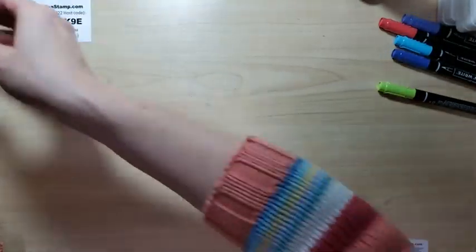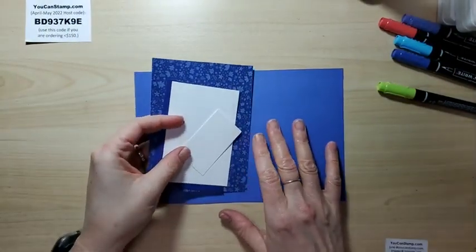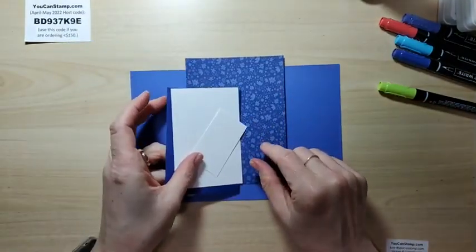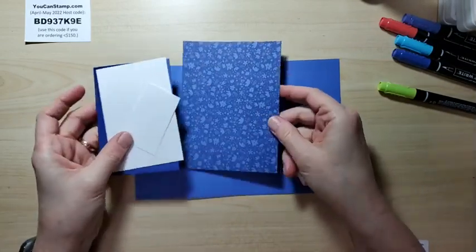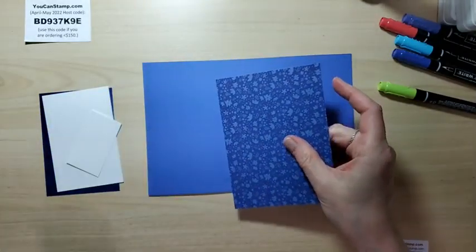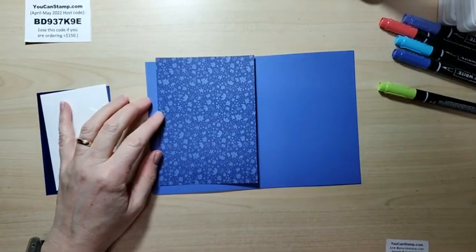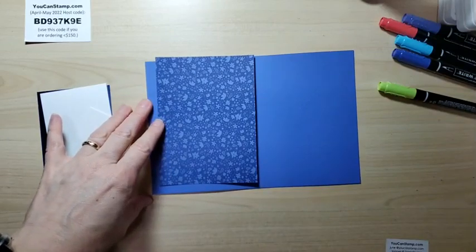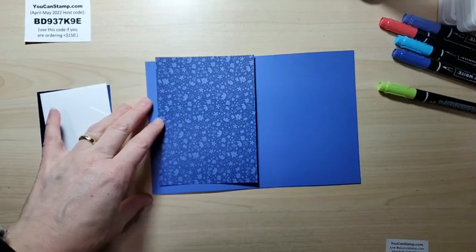So the first one we're going to do is using Orchid Oasis as the card base. I'll show you the finished version at the end — that's more fun, right? To see how it develops. I'm going to use this paper and I have another version with a different kind of paper. Hi mom, glad you're here! I like all of them — the Parakeet Party and the Tahitian Tide are good too.